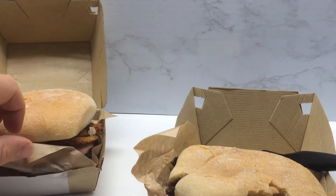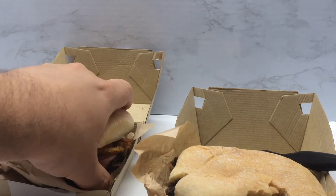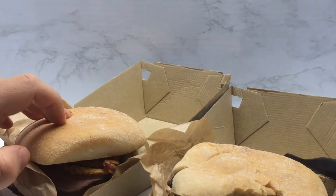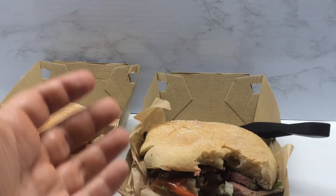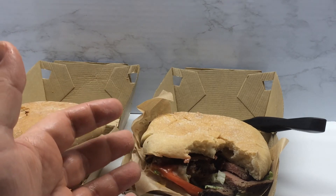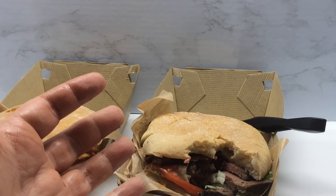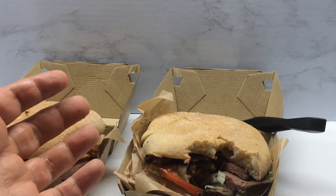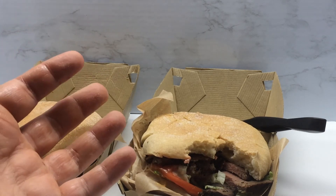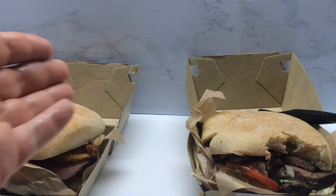Yeah, so they both have the bacon. So this must be the garlic butter steak sandwich — and indeed the garlic butter comes across very strongly. You very much feel like you're eating a garlic butter sandwich, so kudos to them. It is as advertised. If you like garlic bread, it's kind of like eating a steak sandwich on garlic bread. I'd say it's a pretty decent option.